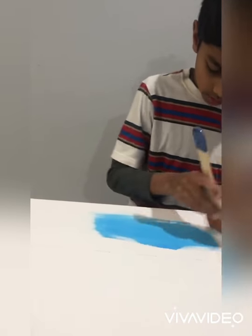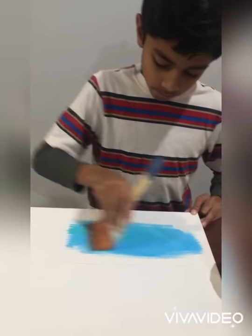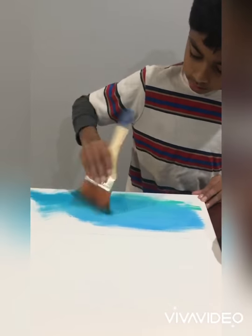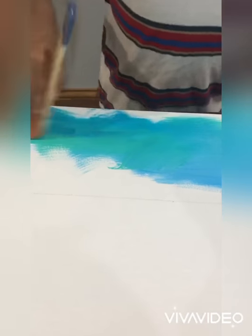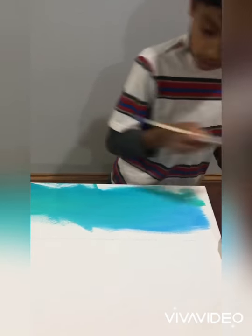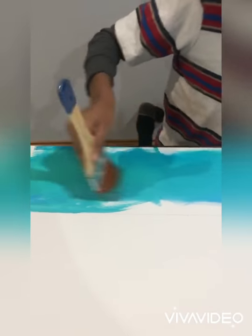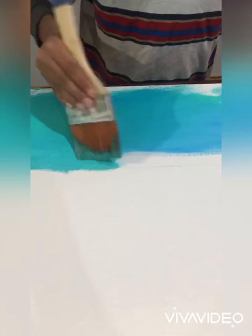I'm adding some turquoise and some teal. What I'm doing right now is blending all the colors together. It's okay if it goes outside your little pencil marks that you made because it's pretty much abstract, so it'll be fine.